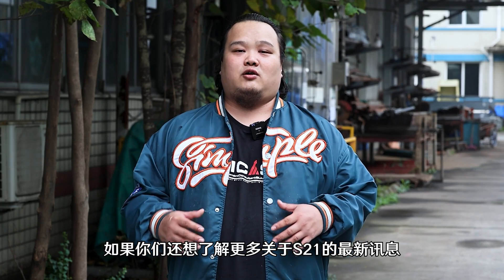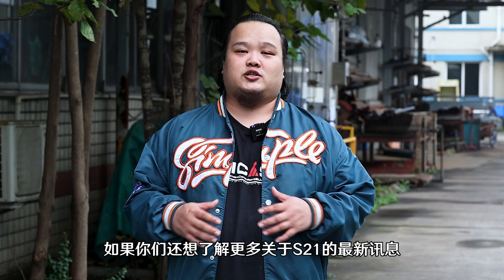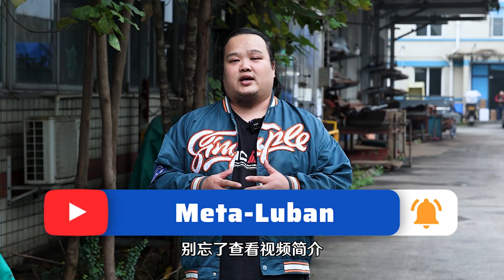So that is all the latest relevant news of the S21 series. If you want to know more information about the S21 series in the future, don't forget to watch the introduction of this video, leave a comment, and most importantly, don't forget to subscribe to us.